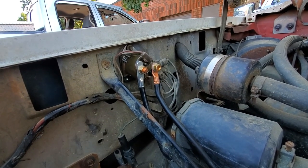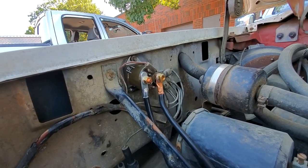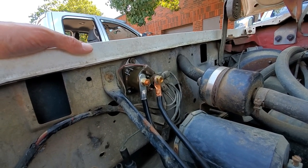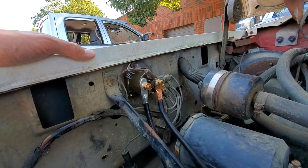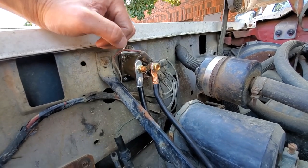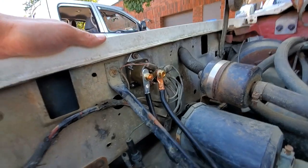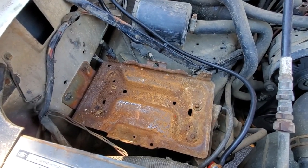I've got everything reconnected. Again, take a picture before you take everything apart and make sure you put it back exactly as you removed it. If you do get confused, your new solenoid should have instructions — mine told me which was the battery terminal, which was the starter terminal, and of course your ignition connection goes there. Now we're ready to reinstall the battery and give it a shot.